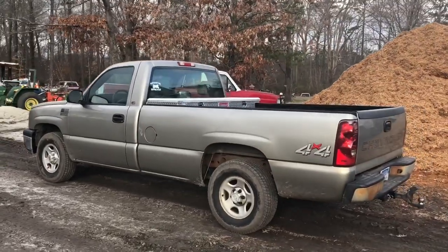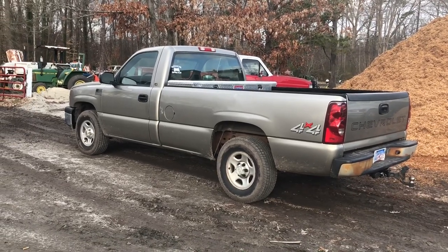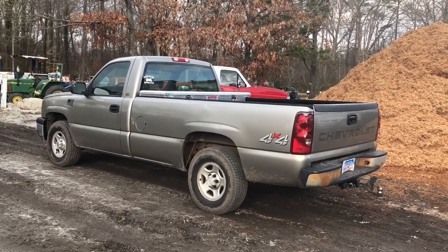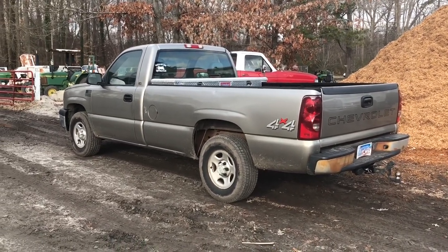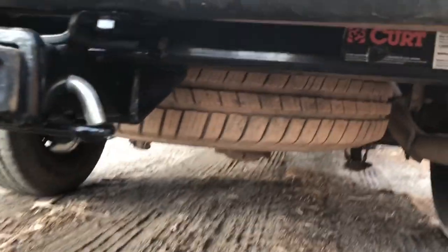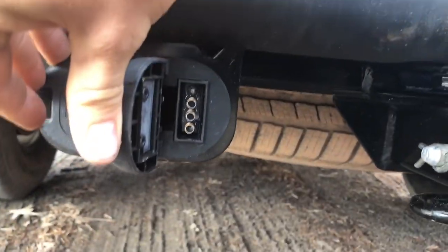I just bought the truck not too long ago and it came with a Reese hitch receiver rated for 5,000 pounds. The actual Silverado I was towing is somewhere in the neighborhood of 5,000 pounds, and my flatbed trailer weighs around 2,000 pounds, so I wasn't going to go all that way with a light-duty hitch. I went to the local trailer shop and got the new Curt 10,000-pound rated hitch receiver, plus a seven-wire flat light hookup and the smaller connector for my boat.